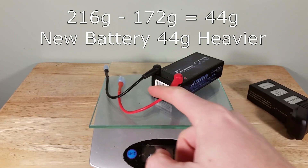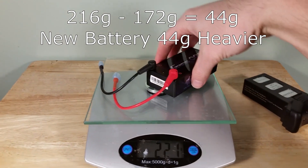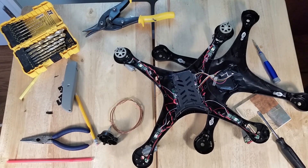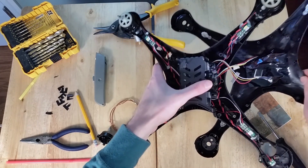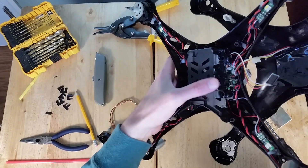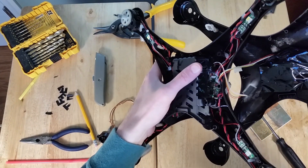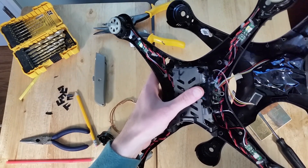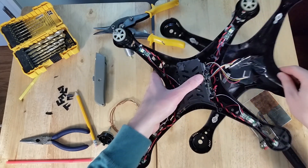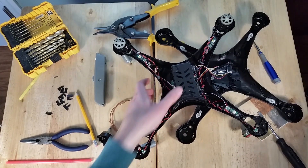I did include these wires on here because you need those. I just finished hot gluing this battery compartment — essentially what we've done is cut some of the side plastic off, then bent this plastic and hot glued it back together so that the new slightly wider battery would fit in.